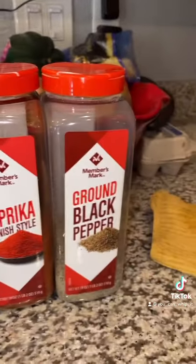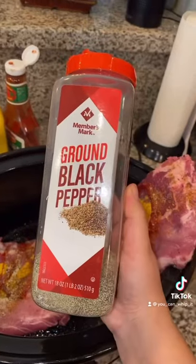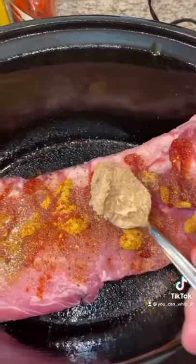These are the seasonings that we're going to be using: brown sugar bourbon, garlic salt, a little bit of pepper, paprika, and a little brown sugar.